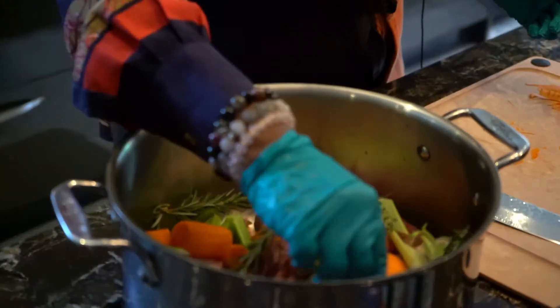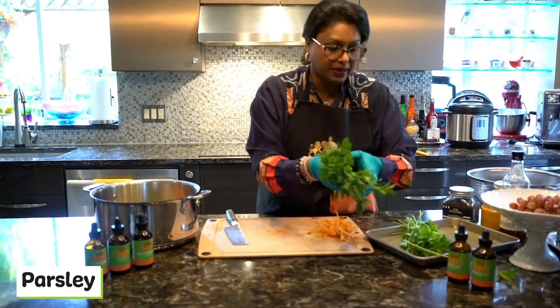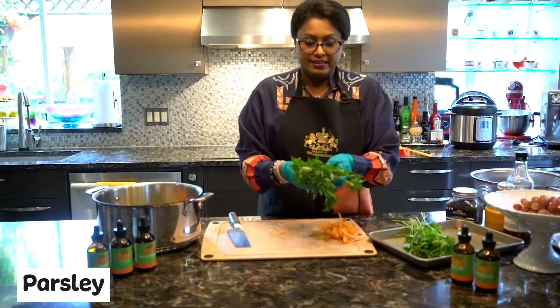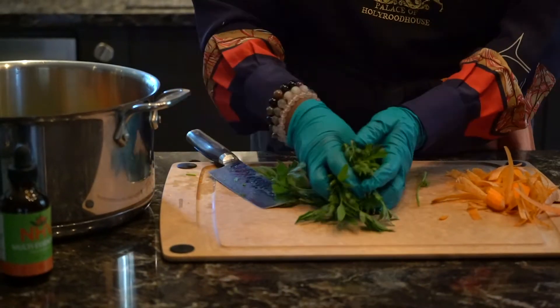Then we've got some parsley — just a few sprigs, about a quarter bunch. Parsley is a highly nutritious herb as well. Just chop it up; you can use the stems too. It's all good.